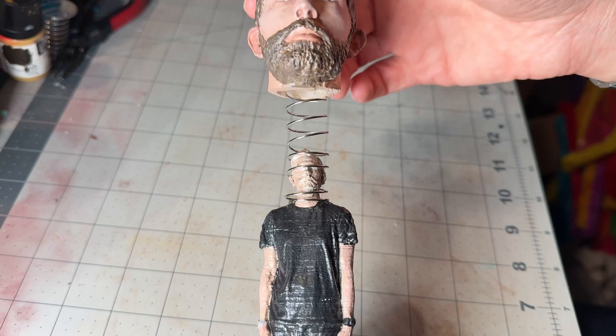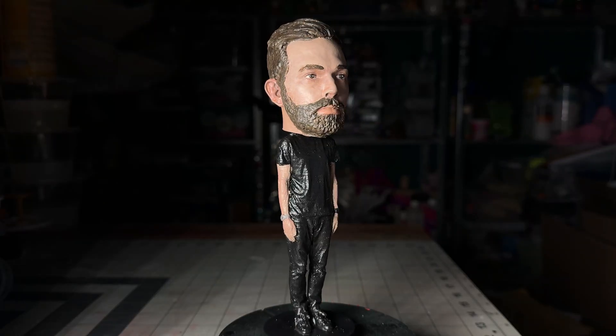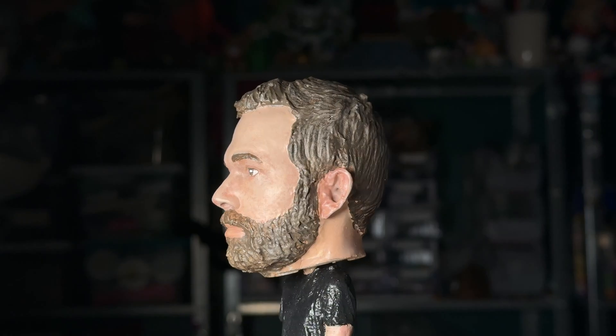And then finally, I added a spring to the tiny head and put the big head on top to make my bobblehead. Well, thank you for watching. I hope you liked the video, and don't forget to go out and make something weird.